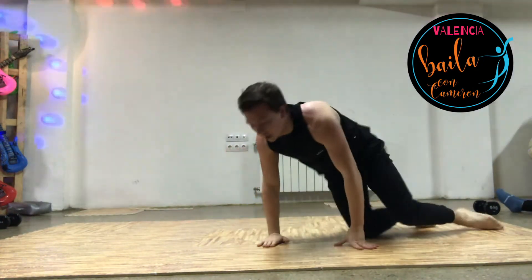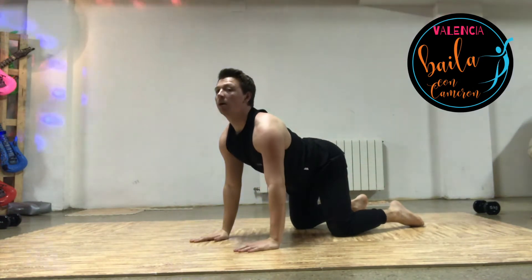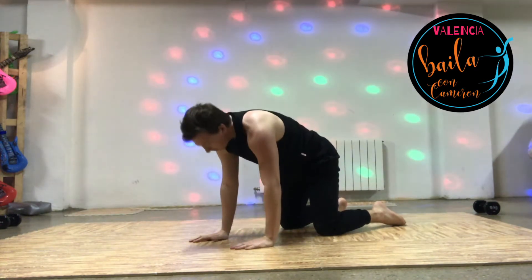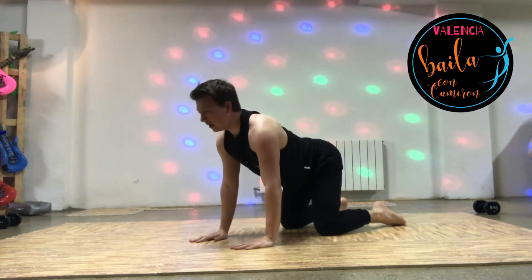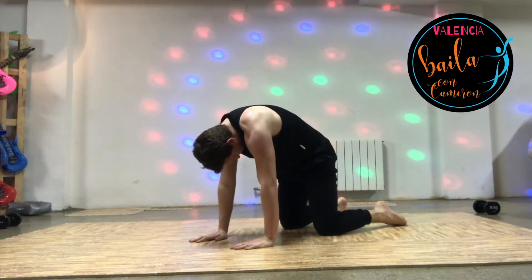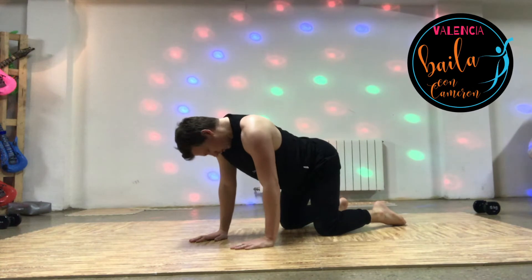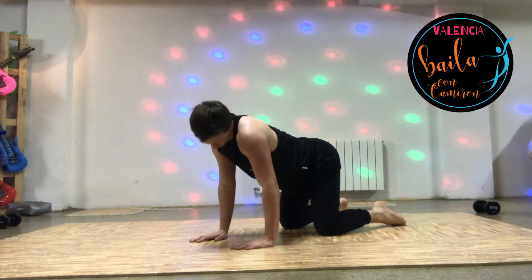Moving on to your hands and knees. Give your head a roll around here, a good roll around.